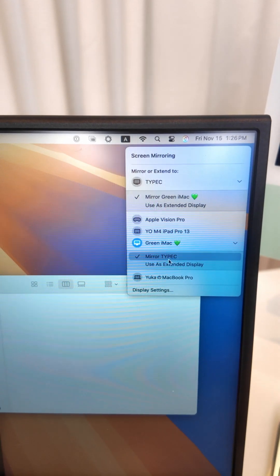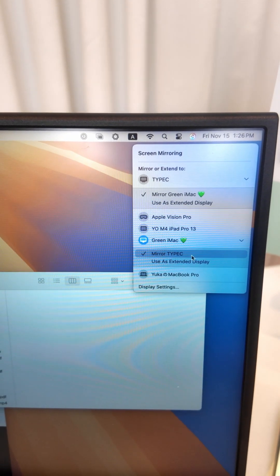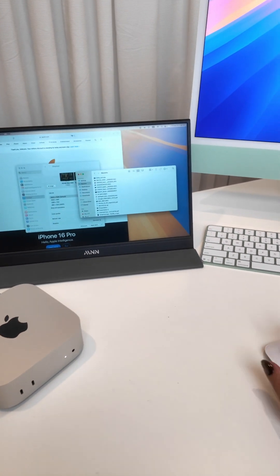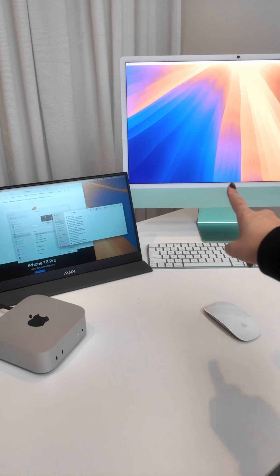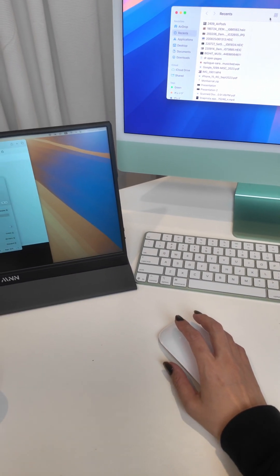You can also tell it to make it into an extended display instead of a mirror. If you do that, you can get extra real estate — so it's not the exact same mirroring to your iMac. You can make it like an extension of your windows.